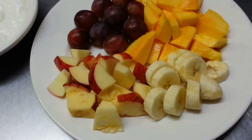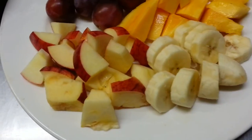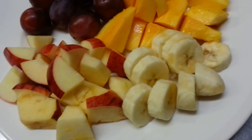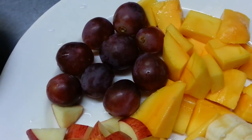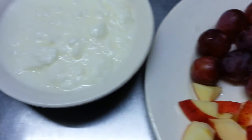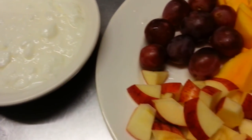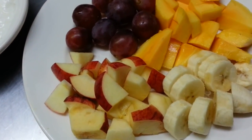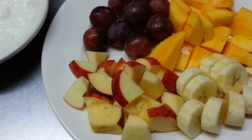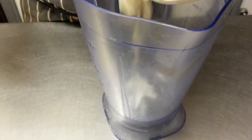Here we have some chopped up apples, banana, fresh mango, and grapes, and some natural set yogurt. If you can't find fresh mango, you can always use tinned mango. So let's go and make our mixed fruit smoothie. Here we are, Chef Imran stepping in all our ingredients.